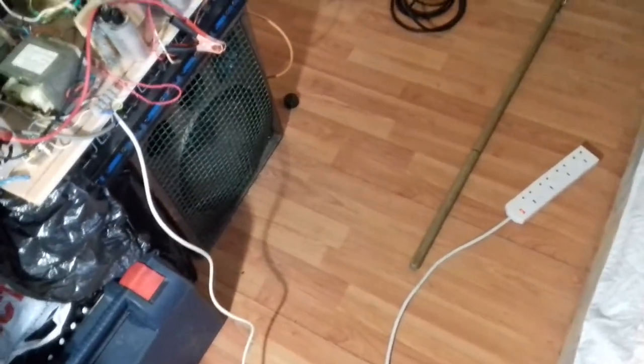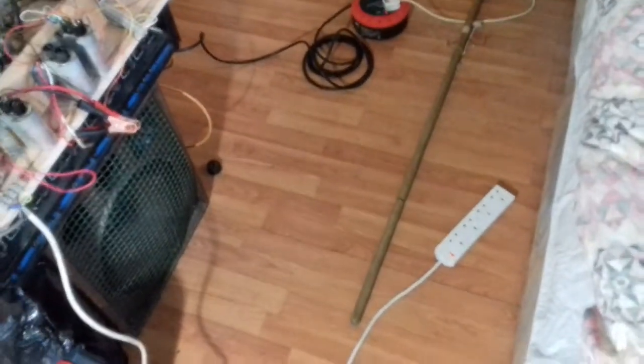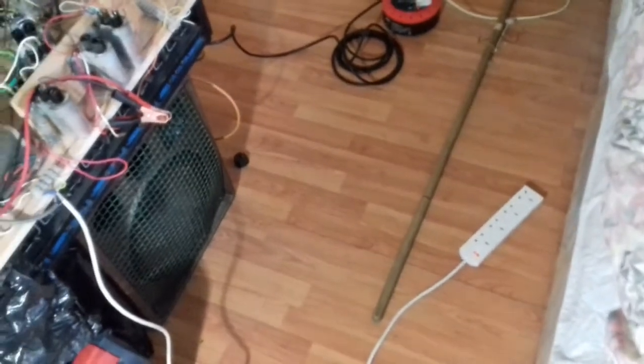Right, hi everyone. Today I'm back to do another test which I did earlier, but I've decided to make a hopefully better video of it this time. I'll just explain what's going to happen here.